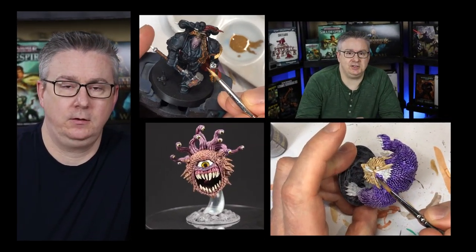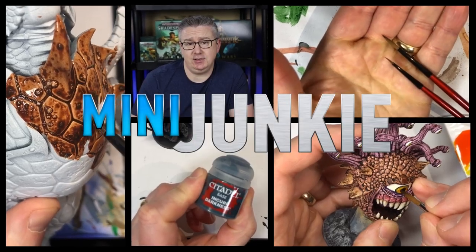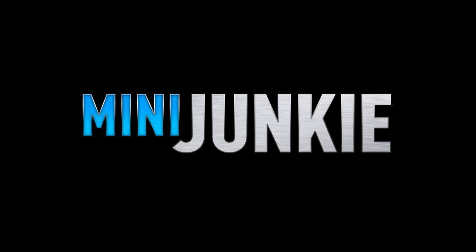In this video I'm going to give you a perspective on how to improve your painting quickly and easily. Welcome back to Mini Junkie everyone. My name is Jarrett. I can't talk and smile at the same time — I want to be more welcoming and I just can't do it. I don't know what it is.